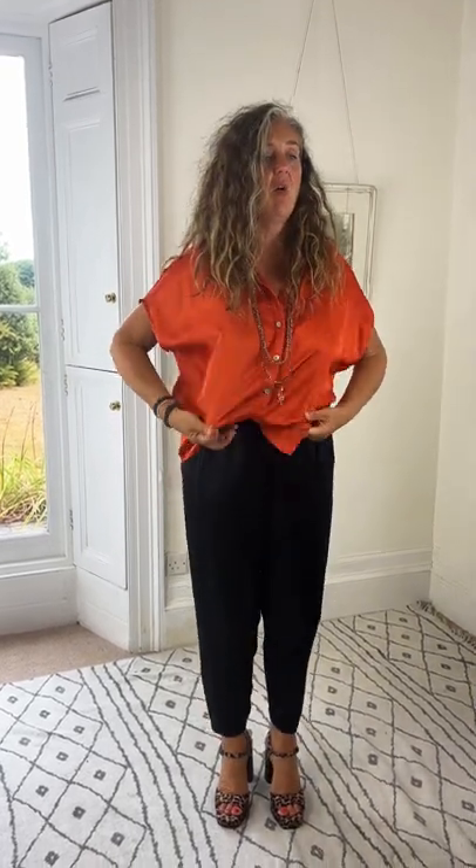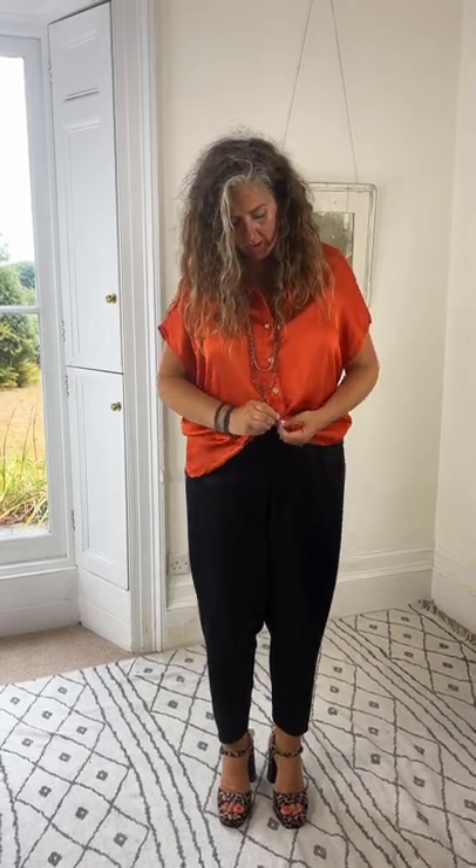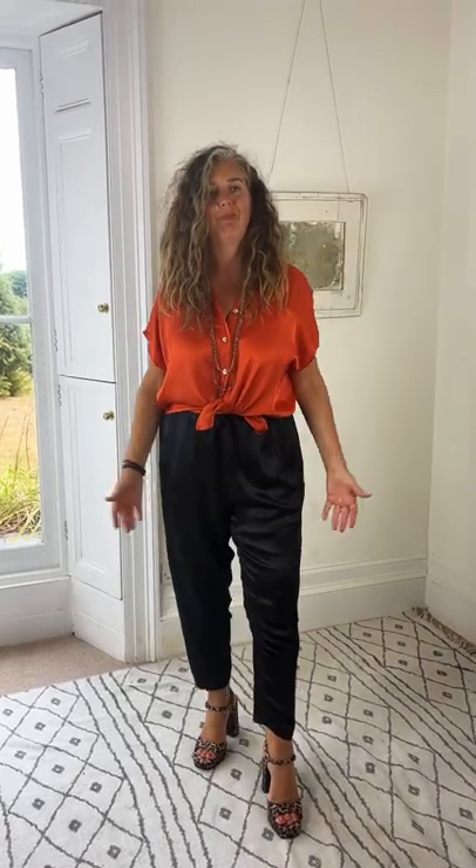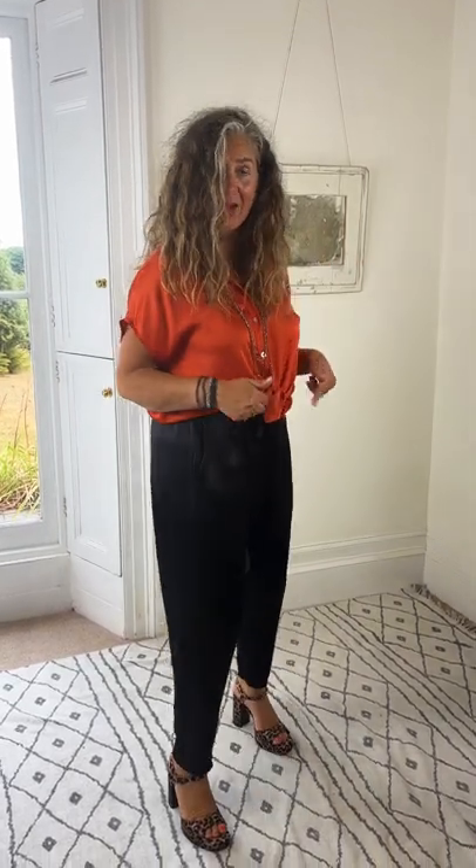Tuck to the front, or I could actually unbutton and try a tie. It's just making me feel happy. This is Annika. I've got two more tops to show you so let me crack on and show you more satin.